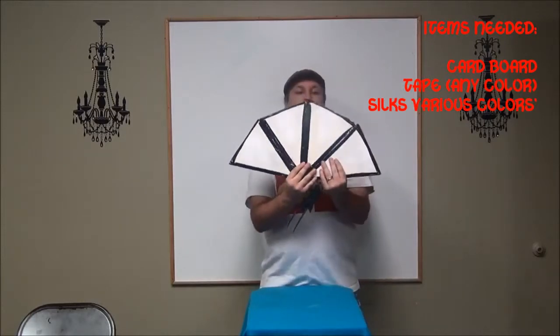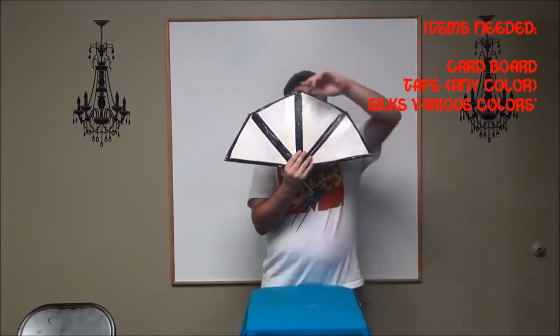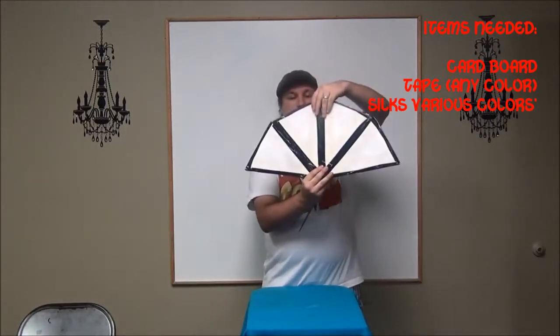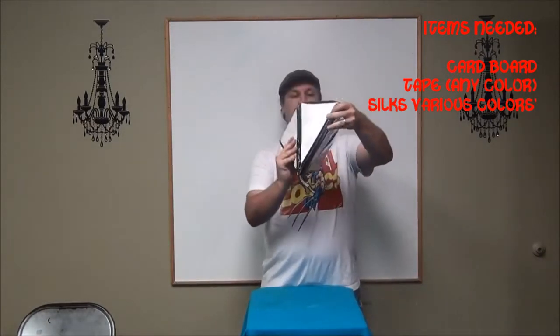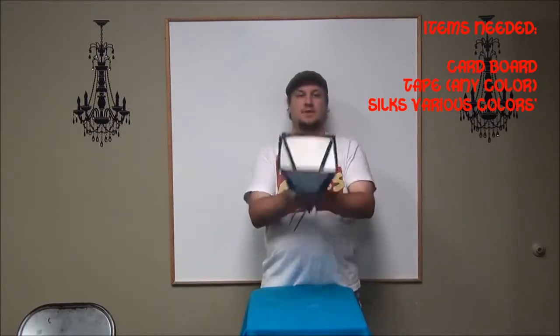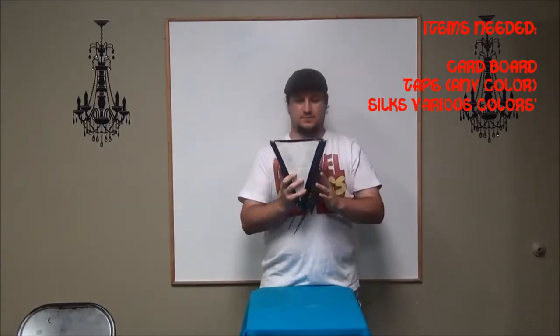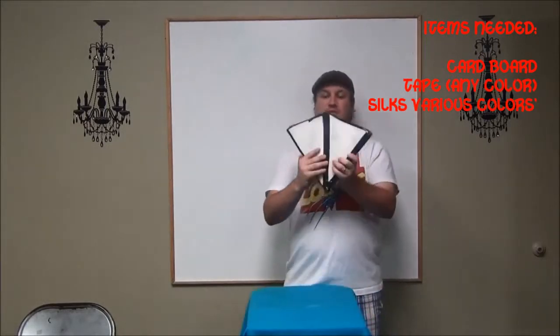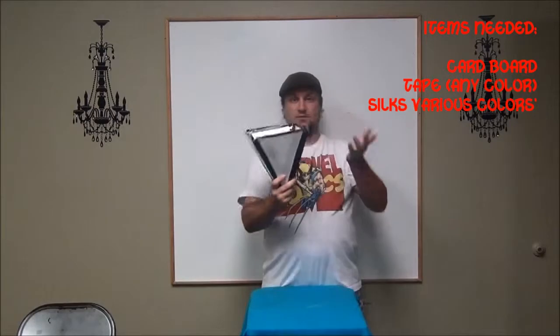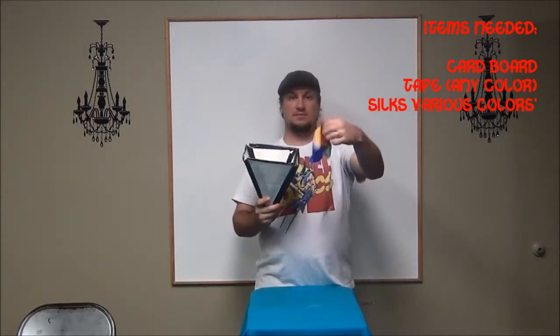You want it to look like it's one solid piece, like this, and you fold it. You're just folding it into the cone shape, like that. And so then, you want to be able to close and open the Lewis Cone, so that you can reach in and make things appear.